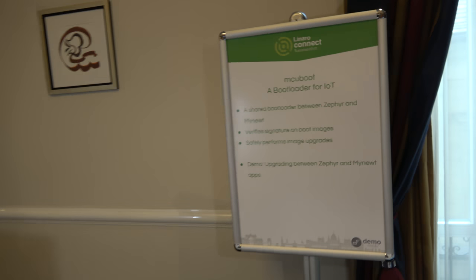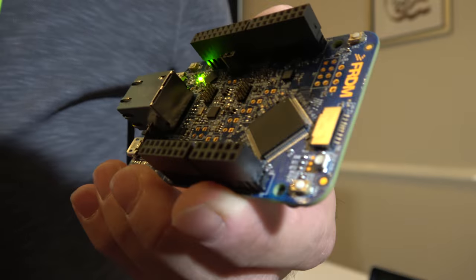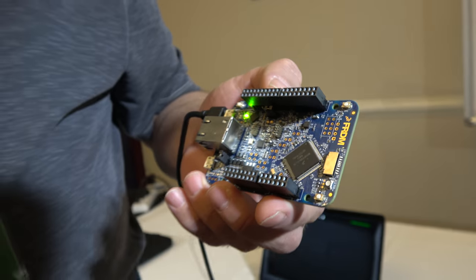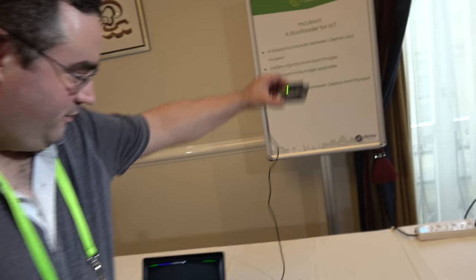We're checking out the MCUboot bootloader for IoT. David Brown from Linaro is demonstrating it on an NXP Freedom K64 board with an ARM Cortex M4-based CPU. The bootloader works with both Zephyr and Mynewt currently, and there's interest in supporting other operating systems as well, making it a shared bootloader.